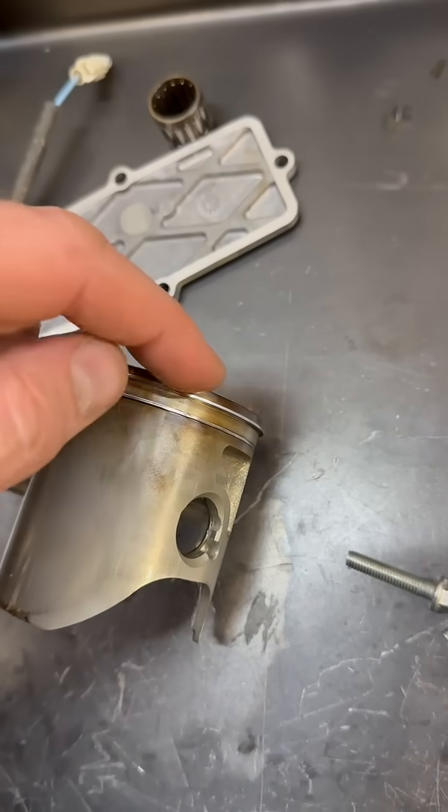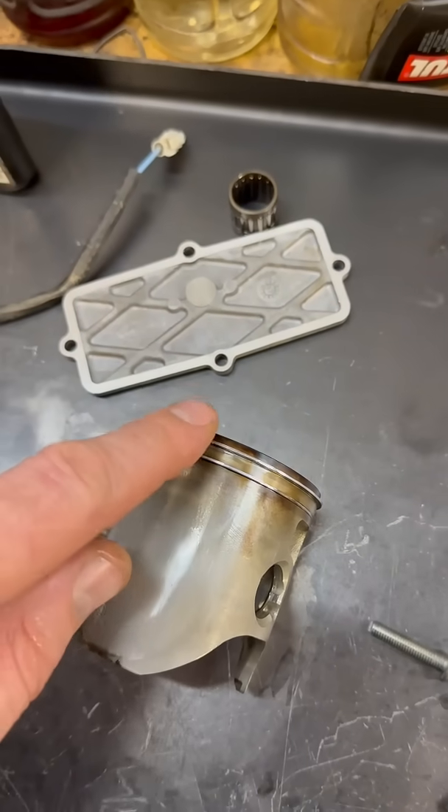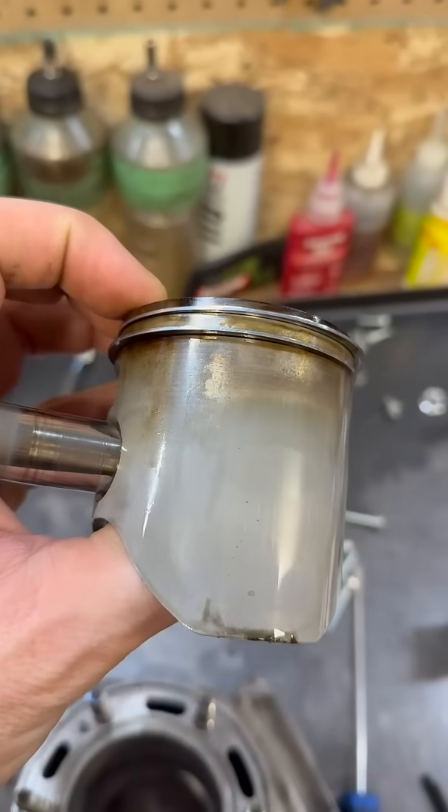Over here, you can see that some of that carbon has blown past the ring, so there is a little bit of blow-by. It means that the rings are somewhat worn — typical top end.